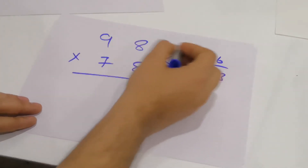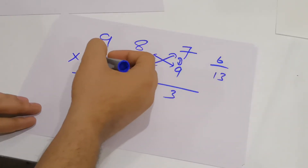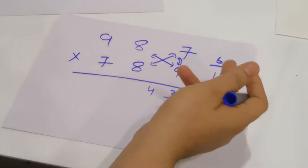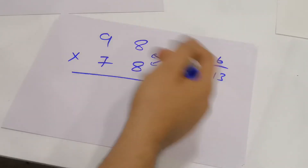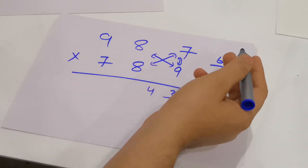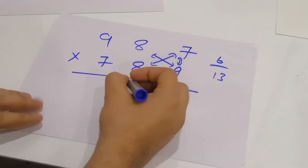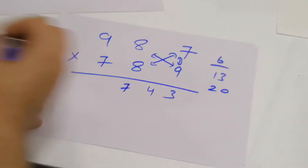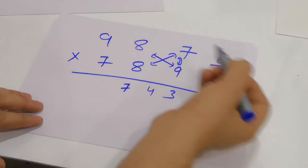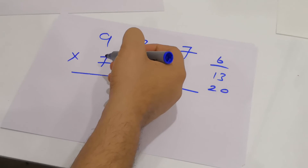In the third step, multiply 9 with 9, 7 with 7, and 8 with 8, then add the carry of 13. 9 into 9 is 81, 7 into 7 is 49, and 8 into 8 is 64. 81 plus 49 plus 64 is 194, and 194 plus 13 is 207. Write 7 and carry 20. In the fourth step: 9 into 8 is 72 and 8 into 7 is 56. 72 plus 56 is 128, and 128 plus 20 is 148. Write 8 and carry 14.